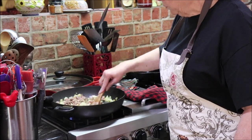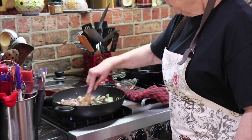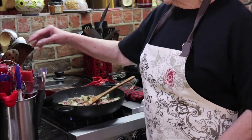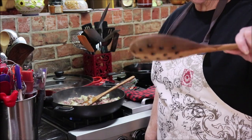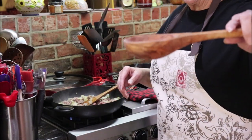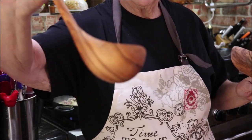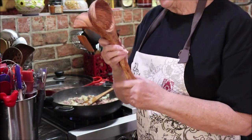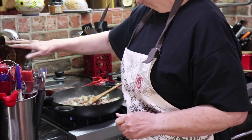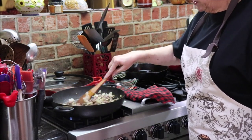I love wooden utensils — they're a little quieter when you're using them. I watched Cosmopolitan Cornbread the other day and Constance had one with holes in it for draining; I ordered one and absolutely love it. I also have an olive wood ladle that I love — it holds about half a cup. I have teak, bamboo, and all different kinds of wooden utensils, but I take care of them, keep them well oiled, and they'll last me the rest of my lifetime.